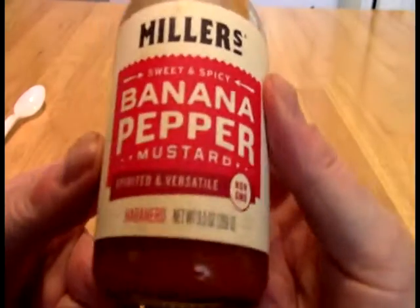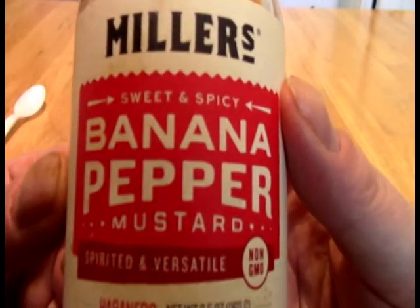And today, Faithful Acolytes, we take a look at this. And what this is, from Miller's, is banana pepper habanero.